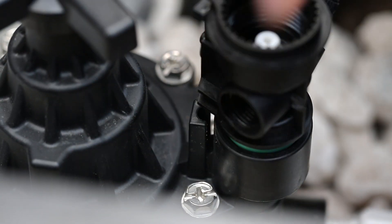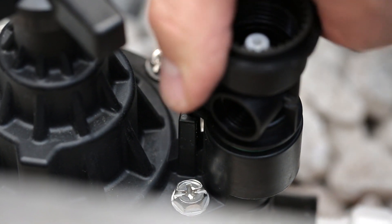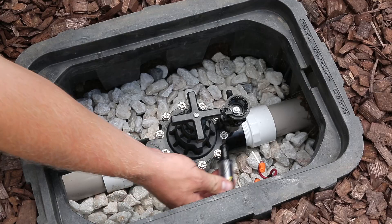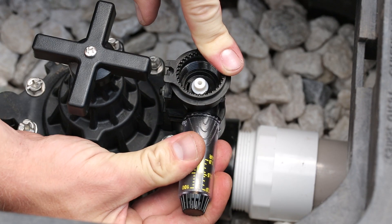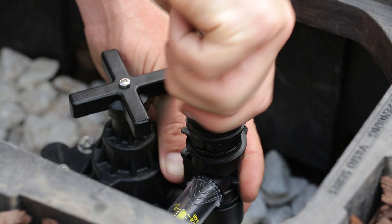Thread the PRS dial housing into the valve bonnet until it's hand tight, then slightly loosen and lock it in place. Next, thread the PRSD cartridge into the housing until it is hand tight. Then, thread the adapter and the solenoid back into the housing.